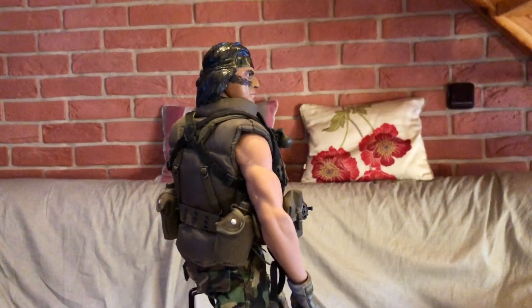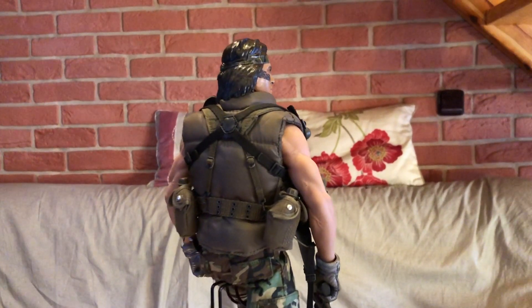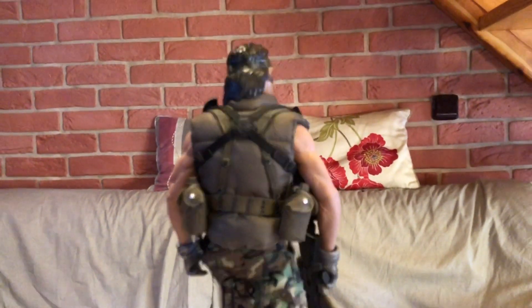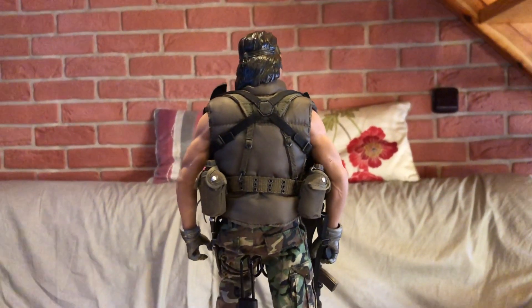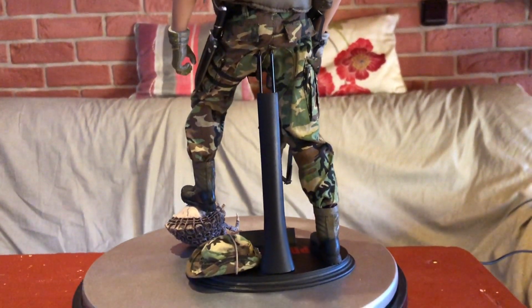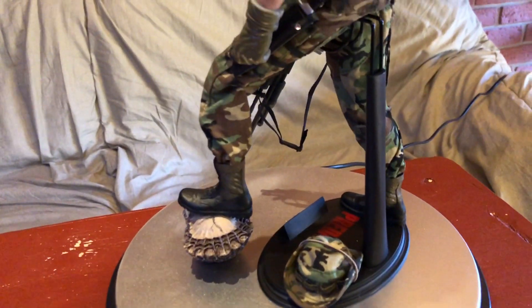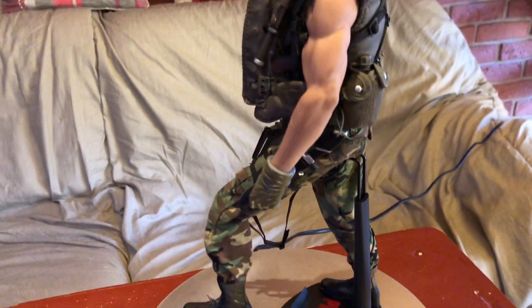Ahoj všem, tak tohle je můj první repaint figurky 1:6 od Hot Toys. Jedná se o Indiána z Predátora jedničky.